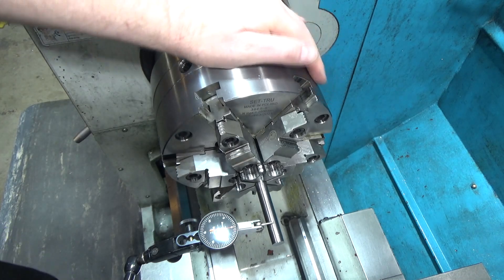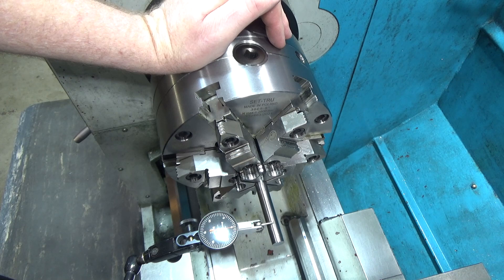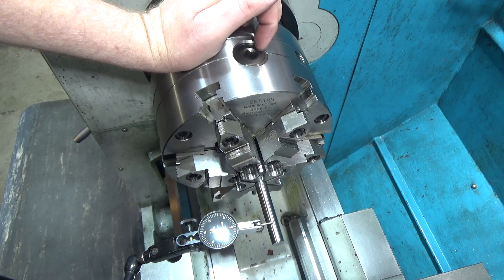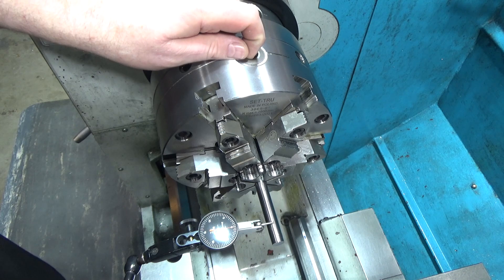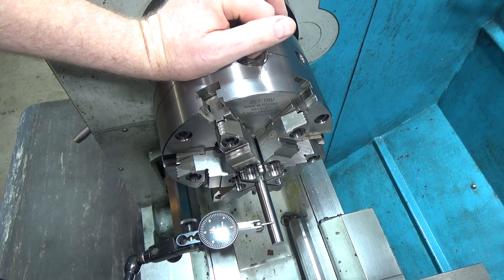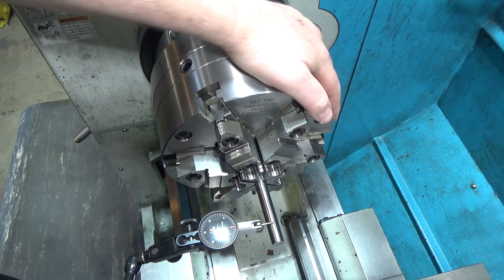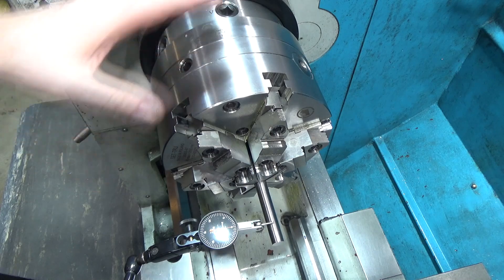That question came about because I had purchased a Shars six-jaw chuck and only had one pinion. I couldn't tell from the drawing or pictures when I bought it that there was only one pinion. I was really disappointed because I had seen A-bomb 79 Adam Booth walking the pinions — kind of like creeping up on the bolts on a car wheel, tightening in a crisscross pattern to sequentially tighten everything down.